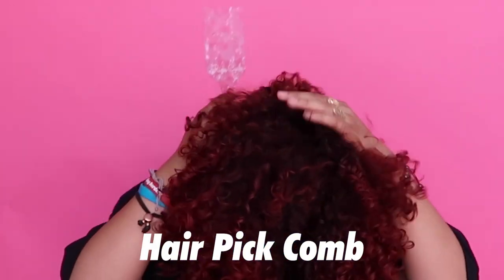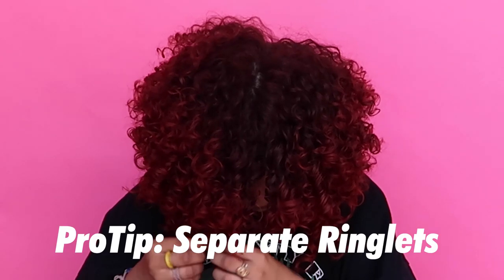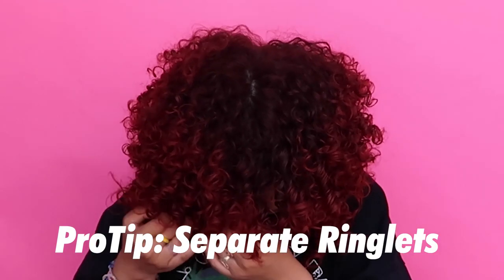Lastly, I pick up my hair because, I mean, who doesn't want that extra volume? I definitely do. To get bigger volume, I recommend separating big ringlets for that extra volume. And just keep doing it — keep doing what you gotta do.